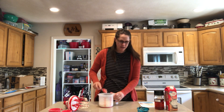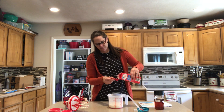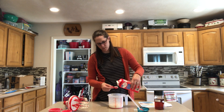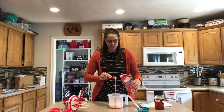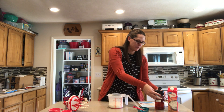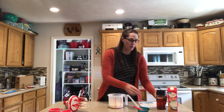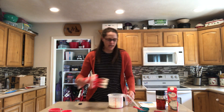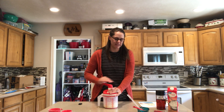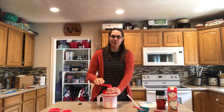Then I'm going to add in two tablespoons of heavy whipping cream, and then I'm going to add in a half teaspoon of vanilla. If you wanted to do a different flavor, you could add in any extract you want to flavor your frosting. Buttercream frosting is what we're making, so I'm going to mix in those ingredients and we'll be done.